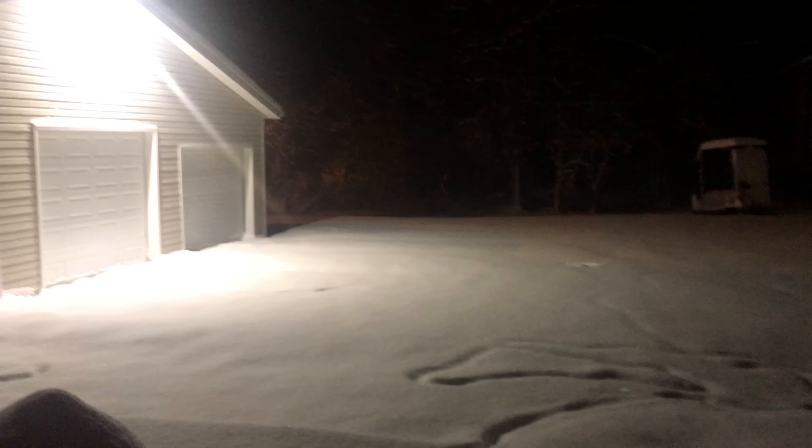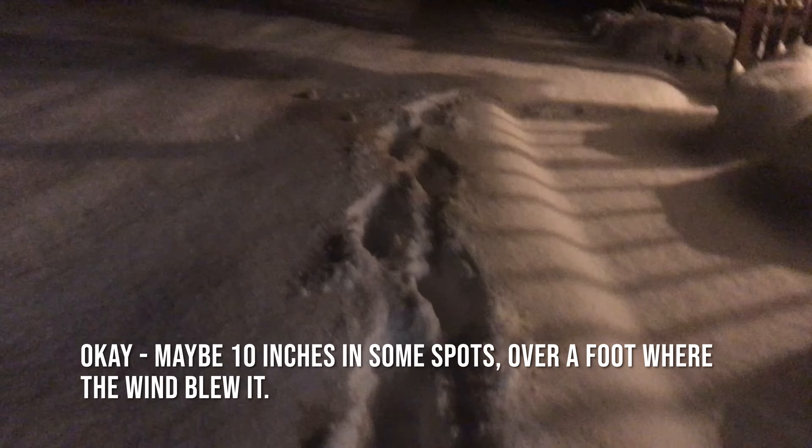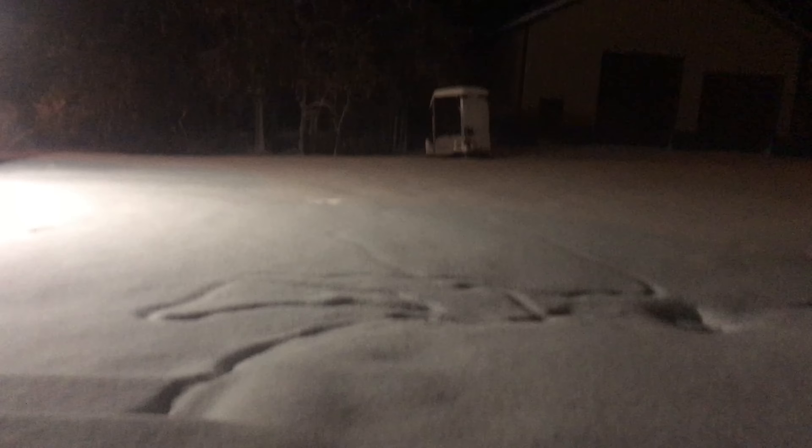I put the winter tires on the car last night because they were calling for 3 to 6 inches of snow, but they got it wrong. We have well over a foot — way more than they expected.